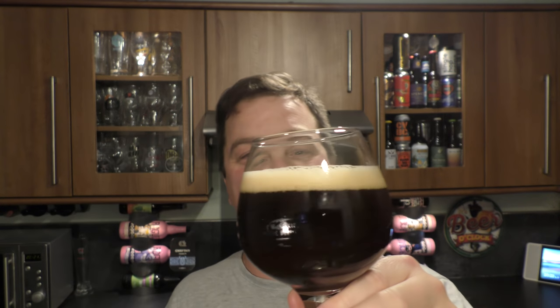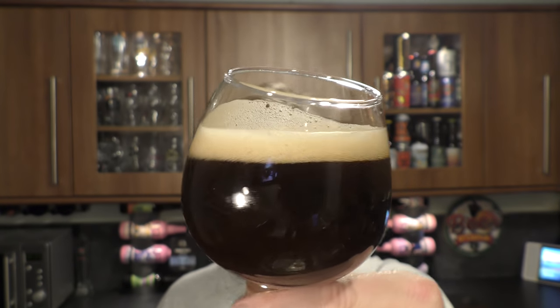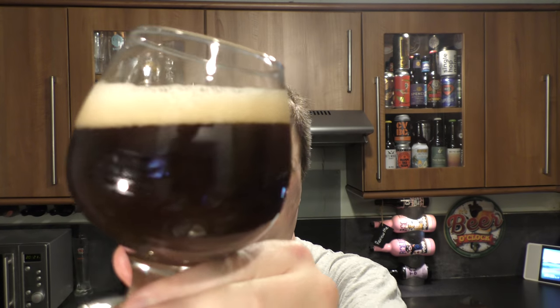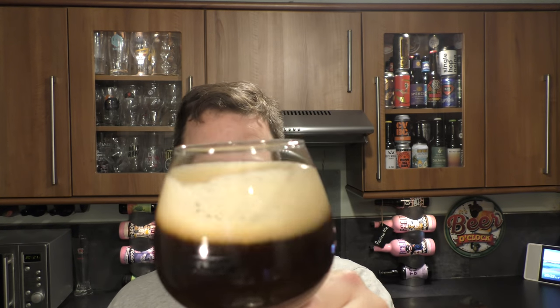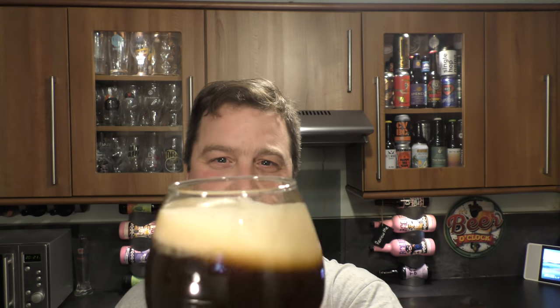Wet hand beer review. One finger, slightly off-white head. Good levels of carbonation, as you can imagine. A dark brown, hazy looking, unfiltered beer. Let's get the aroma.